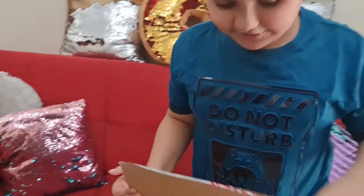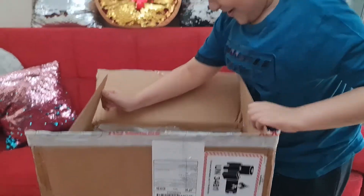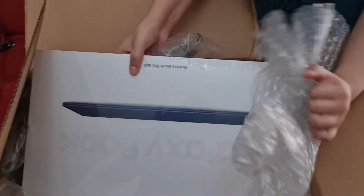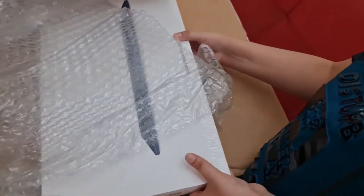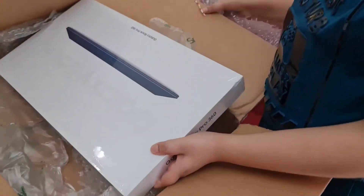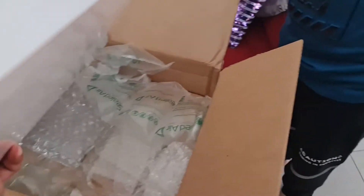There you go, here it is! Oh, it's the blue one — I wanted the blue one! Oh my god, it's the Galaxy Book Pro 360!